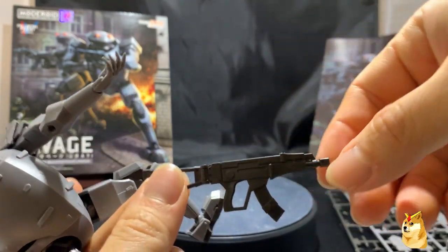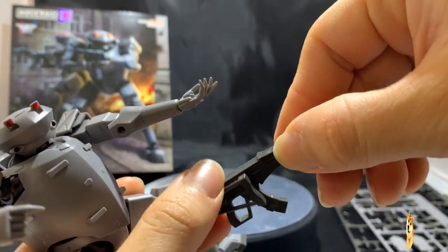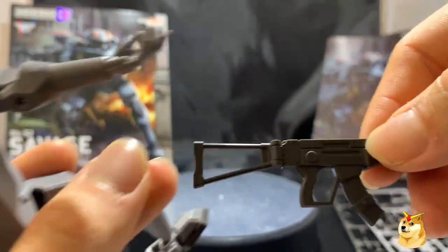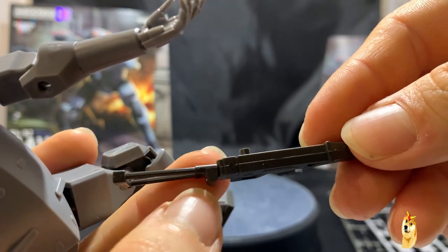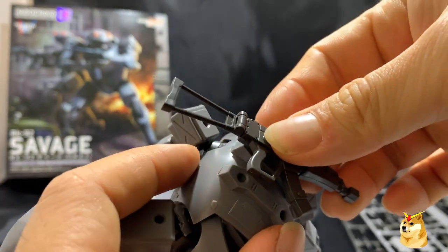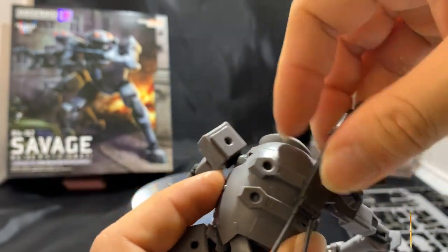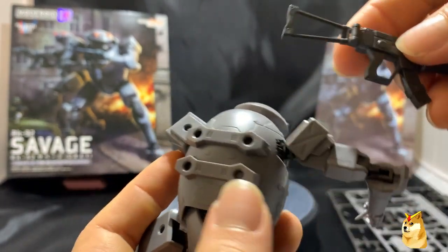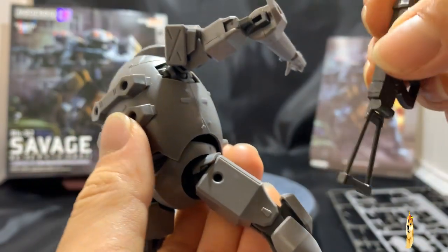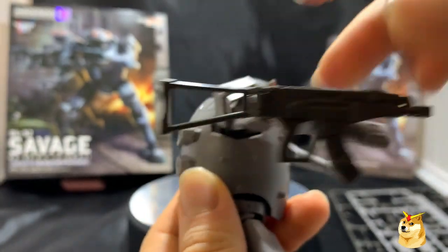This is his rifle — it's essentially only a couple of pieces. The butt stock is collapsible, which is pretty cool. Unfortunately, the magazine clip is not a separate piece. On one side only there's a little peg, and that's where you can mount his rifle to any hole on the body — on the shoulders, on the sides of his legs, even on the sides of his elbows.